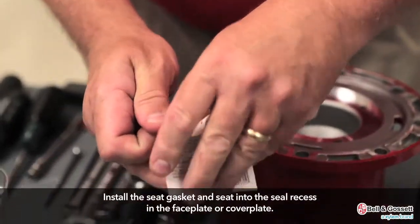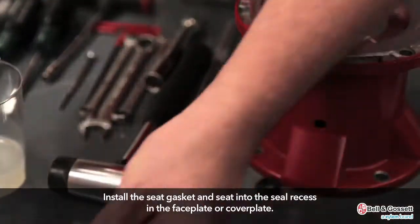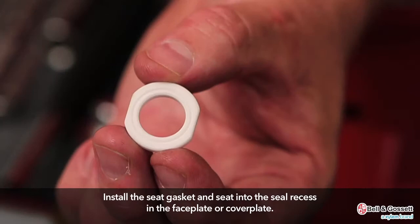Install the seat gasket and seat into the seal recess in the faceplate or coverplate. On ceramic seats, there are two dimples located on one of the faces. The dimples indicate the side of the seat that rests against the seat gasket.